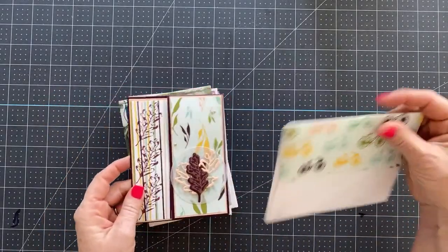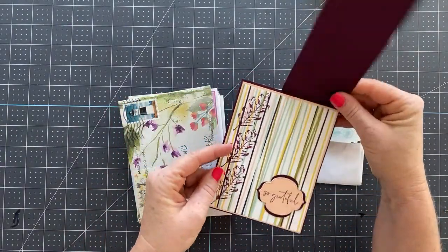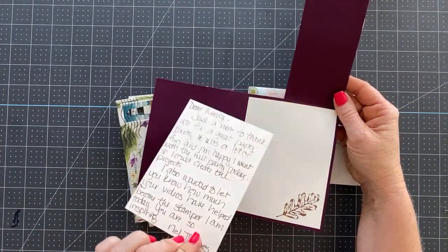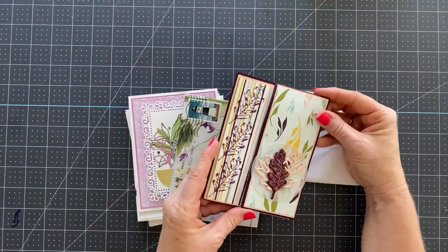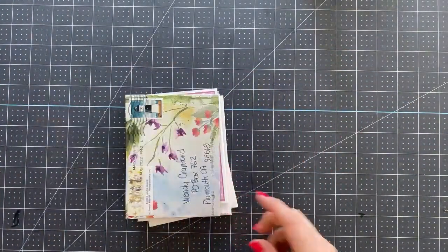This one is from Nell and it has this beautiful paper on the back. And then look at how cool this fold is — I think we need to make this. She left me a beautiful note inside and I think I need to make this fun fold. So I'll be figuring this one out and doing measurements for that because I love it.